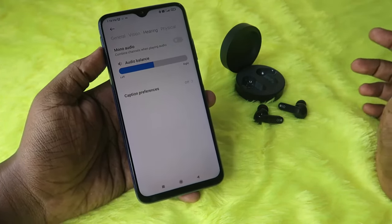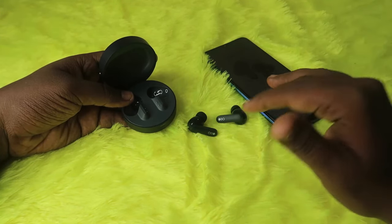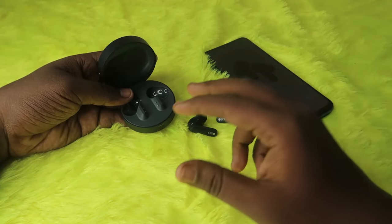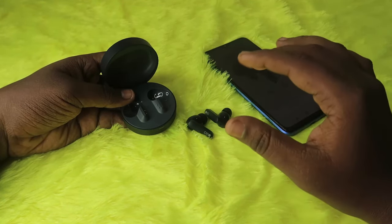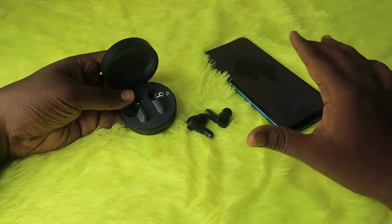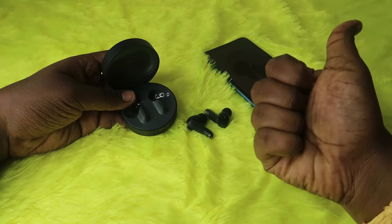Many users face this type of issue when using TWS earbuds. If there are no hardware issues with your CMF Buds Pro, one of these methods will definitely be helpful. If your earbuds have any hardware damage, you will need to go to a service center. That's it for this video — if you liked it, hit the like button, subscribe to the channel, and thanks for watching.